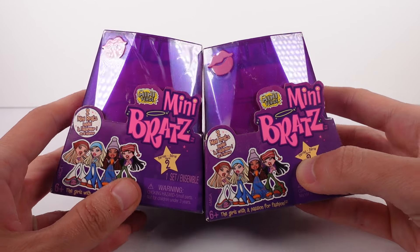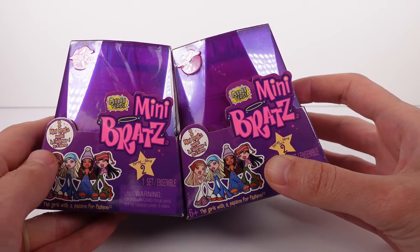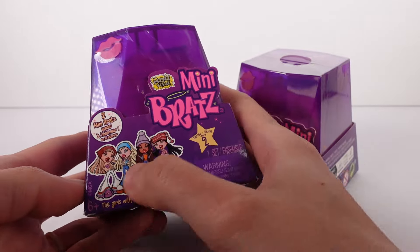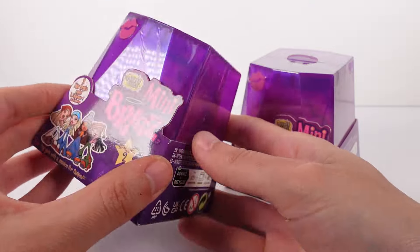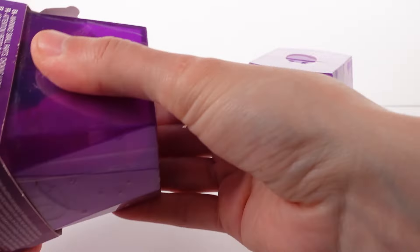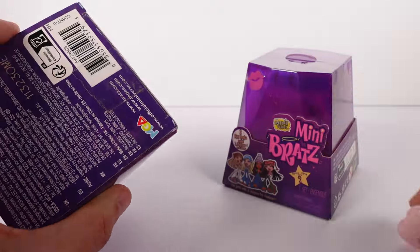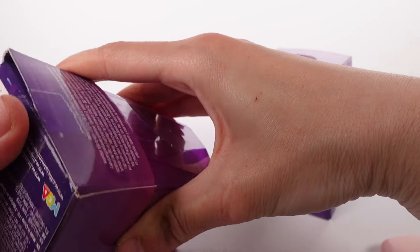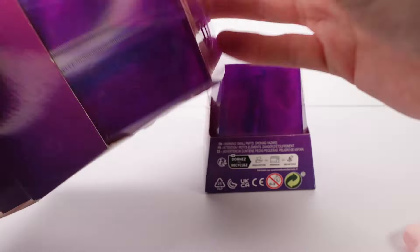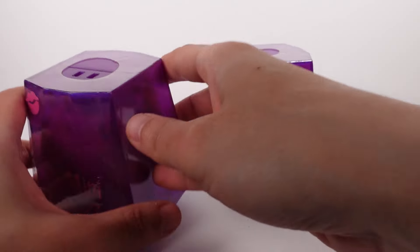Hi everyone, it's Tiffany. I am here with the Miniverse Mini Bratz Series 2 blind boxes. There are two Mini Bratz inside each of these packs. You can see there's a few of the girls here, nothing else pictured though. Let's go ahead and start getting these open. I think this will just pop right out — or maybe I need to undo the bottom here. Anyway, very excited — love some mini things, let's get these Mini Bratz out of here!